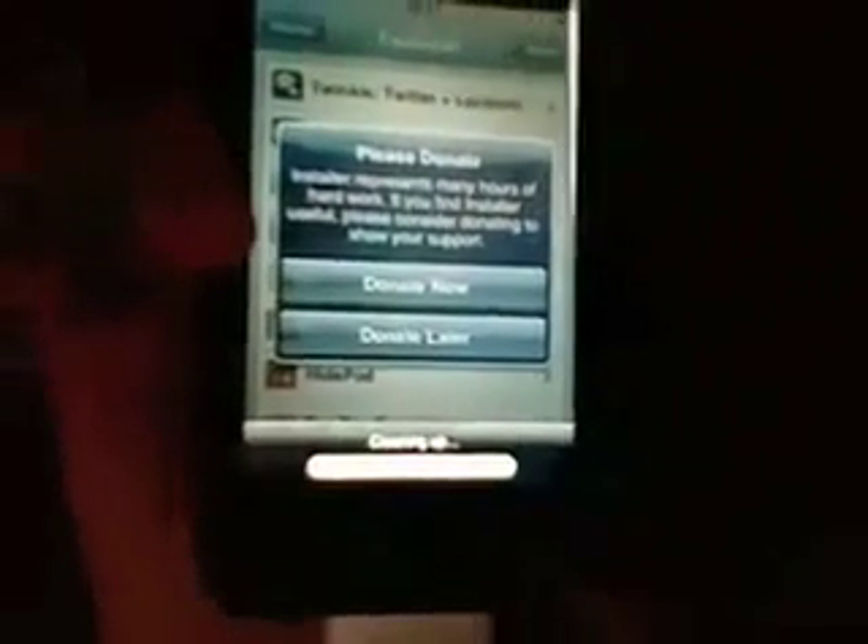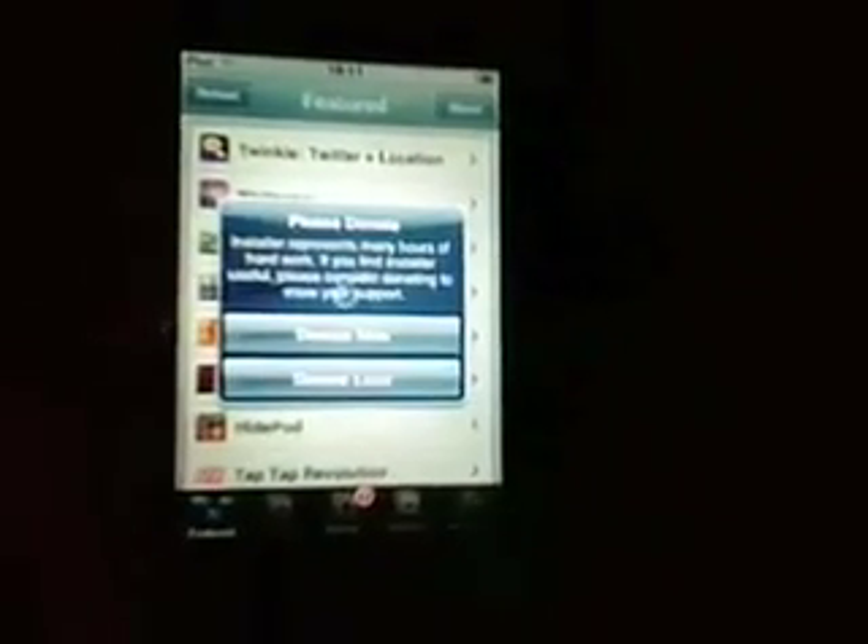Tap on 'Update Now,' and it will automatically respring your springboard. That's the home screen, when you tap OK. Then slide to unlock and open up the installer again.